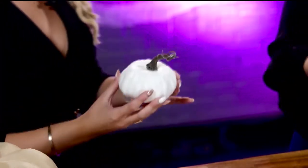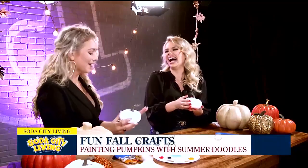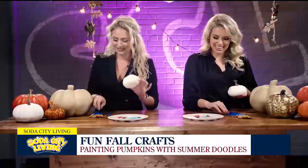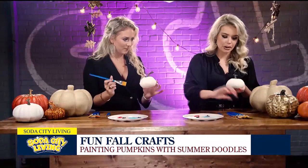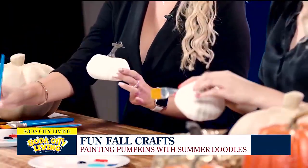For the first pumpkin, we're going to do a light pink. We're going to add some ghosts on here. This is giving me nursery vibes — just something very cute and simple, a little girly touch. You can take one of your big brushes and do the background. I'm going to do mine all in this pretty light pink blush color.